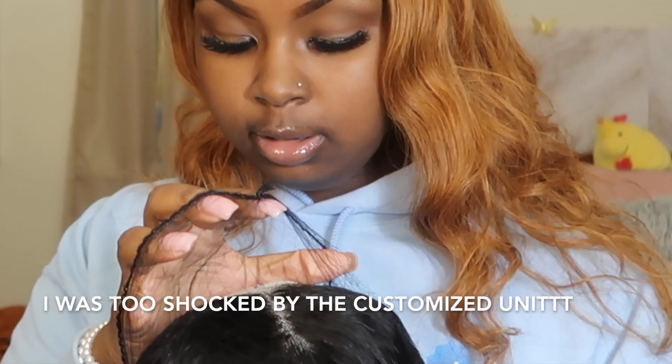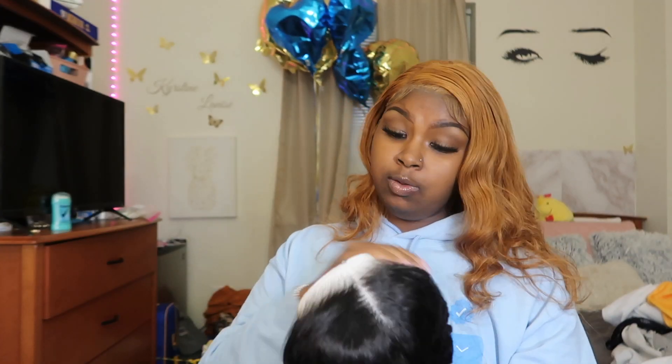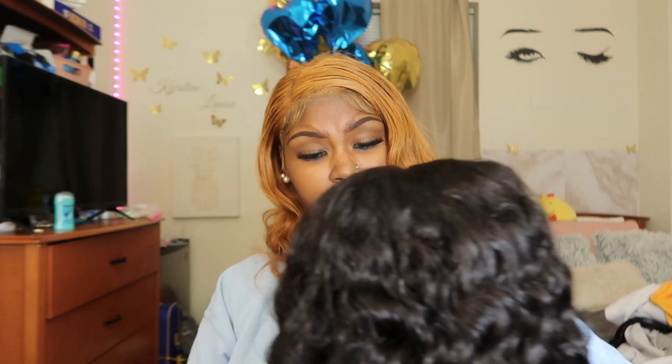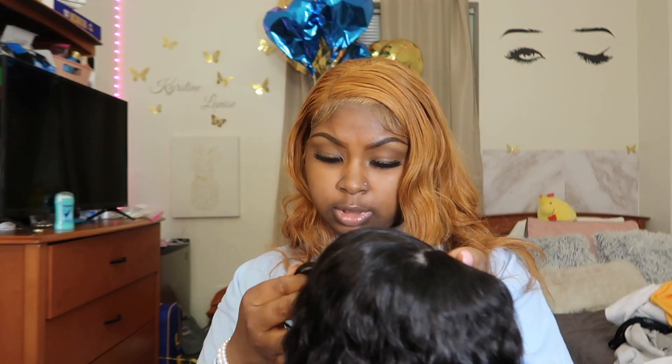This unit is already cute. I ain't got to do too much to it. Do y'all see them knots? Do y'all see that hairline? Baby, I ain't plucking nothing. Think I'm about to pluck this? This is going straight on the head. She is giving.